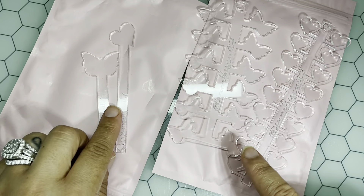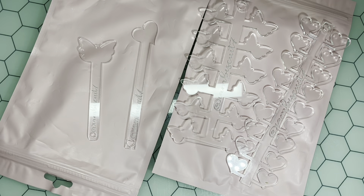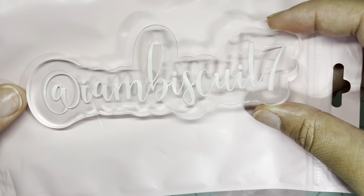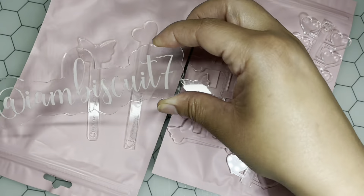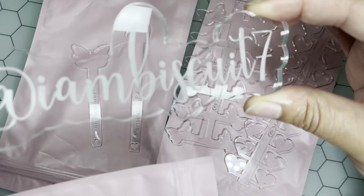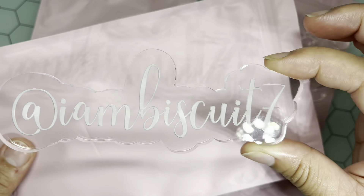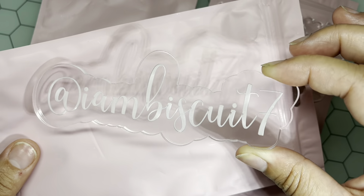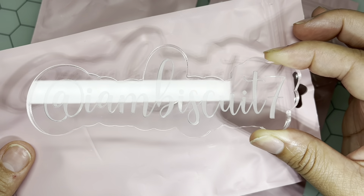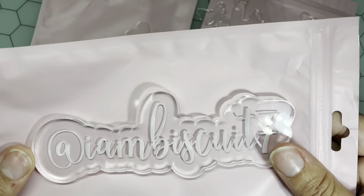She has the heart palette, the butterfly palette, the heart swatch stick, and the butterfly swatch stick. As a free gift she also created me a name tag — this is super cute. I'm actually going to put these in my videos, sit them over in the corner. You are very talented, Lulu.